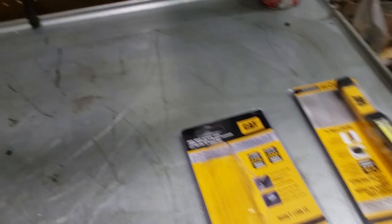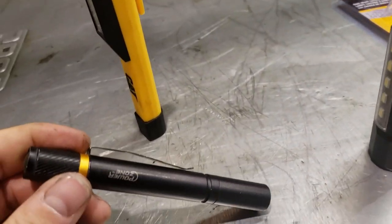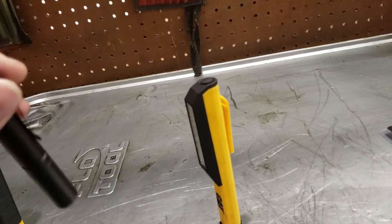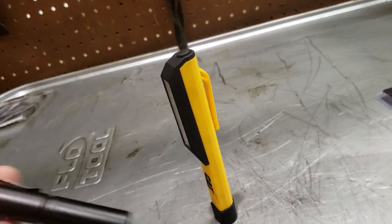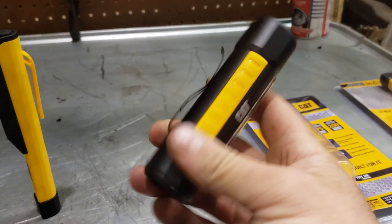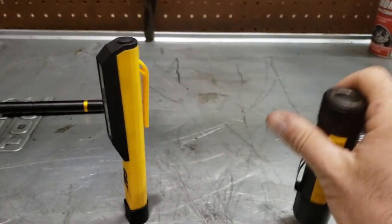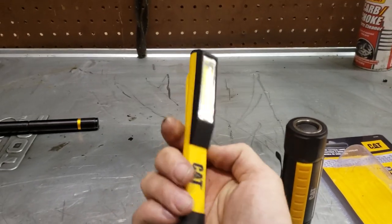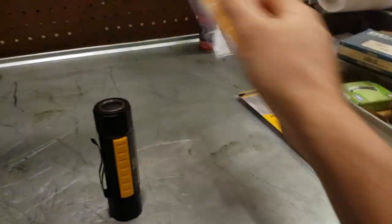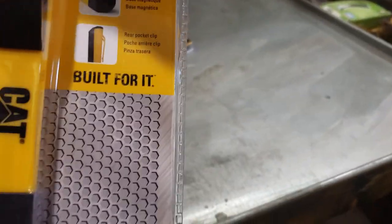I've got another little light — a $5 light — in my other pocket. It's non-magnetic, takes a couple of AAAs, not very bright, and the pocket clip sucks so I lose it all the time. So these are awesome, excellent replacements. This is all aluminum, so it's probably gonna hold up a lot longer. I'll probably drop one eventually and it'll break, but they say they're built for the workplace — they're CAT brand. We will see how they hold up.